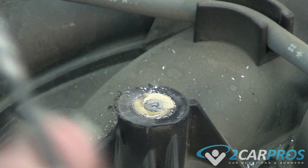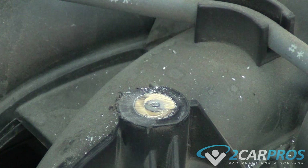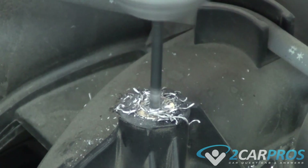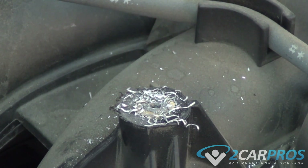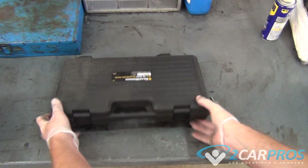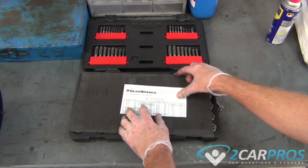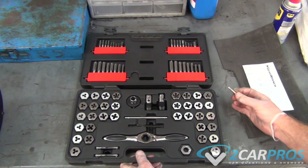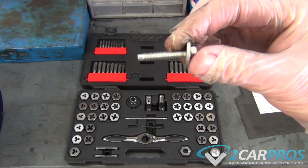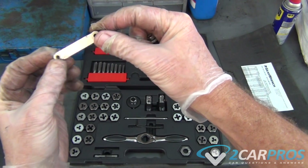Now you can go up to the next size bigger drill. Every shop needs their own tap and die set. I'm going to go to the metric side and we're going to match this bolt to the tap. We're going to take our thread gauge here — this is the metric.